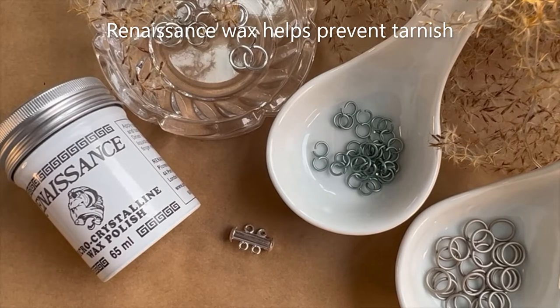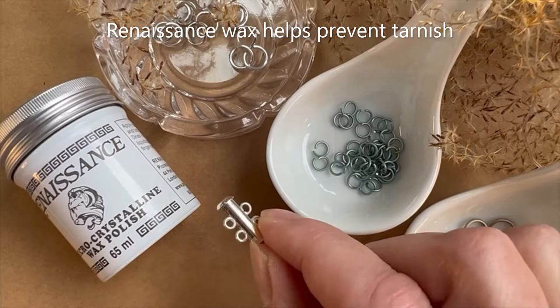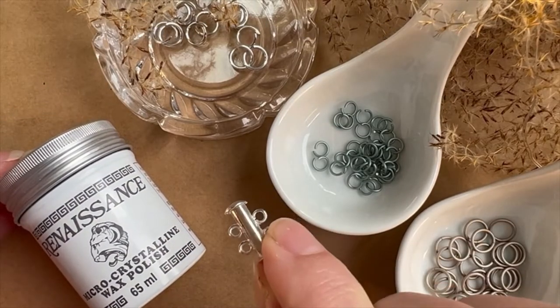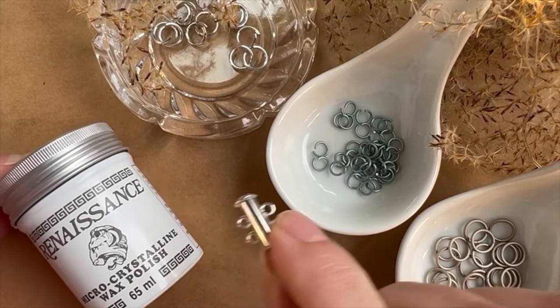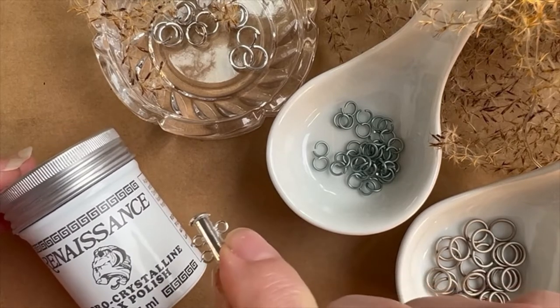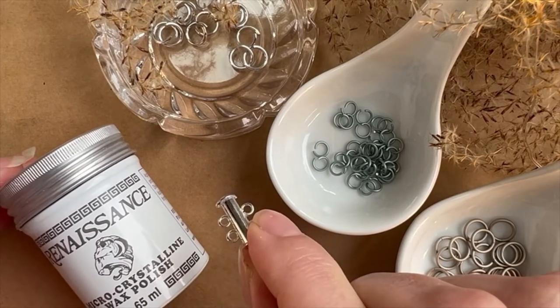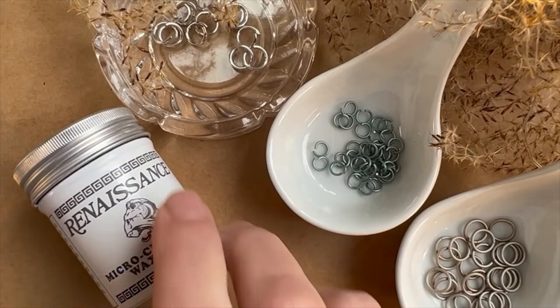To start this project, the first thing I'm going to do is apply some micro-crystalline wax to my clasp. This will dry almost instantly — I just rubbed it on with a paper towel and rubbed it off. It might leave a little residue; just let it sit for a few minutes and you can buff it off to a high shine again.